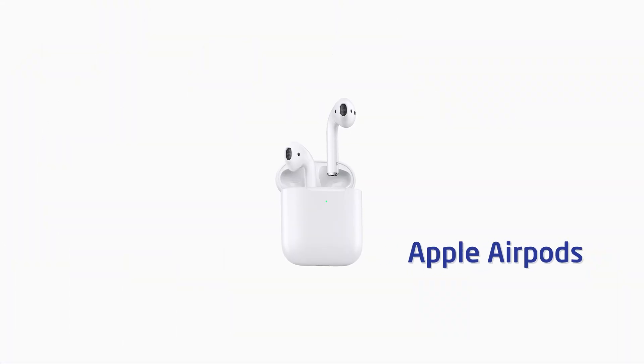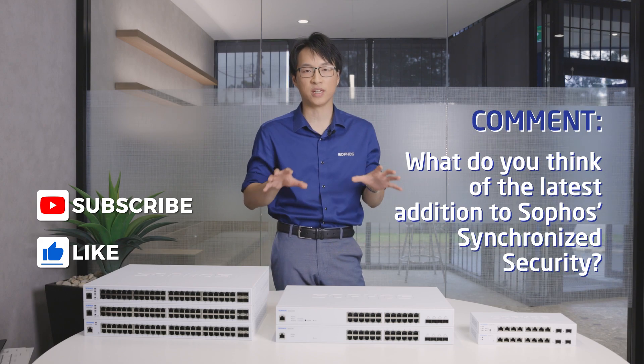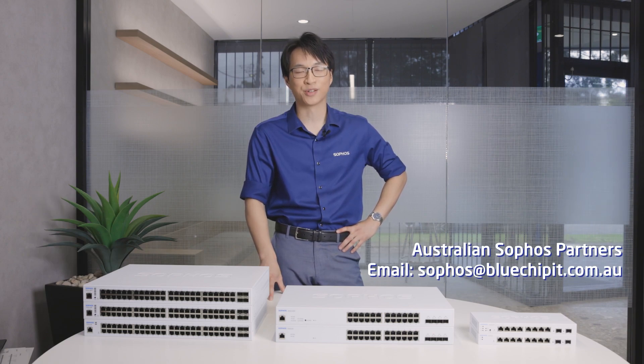This is the first of a few videos we're going to be releasing for Sophos. Courtesy of our friends at Sophos, we've got some Apple AirPods to give away — make sure you subscribe, like, and comment on what you think of the latest addition to Synchronized Security, and you could be in with a chance to win. Remember, if you're a Sophos partner looking for your one-stop Sophos shop, contact Sophos at bluechipit.com.au.